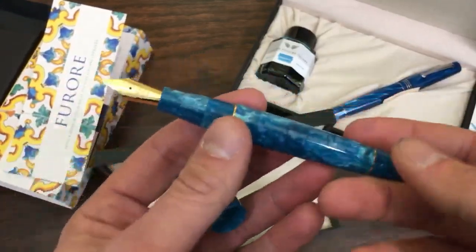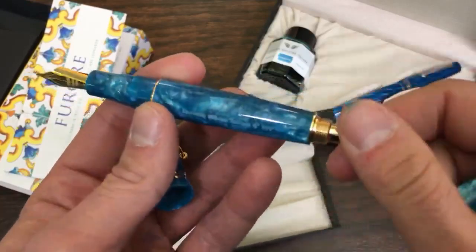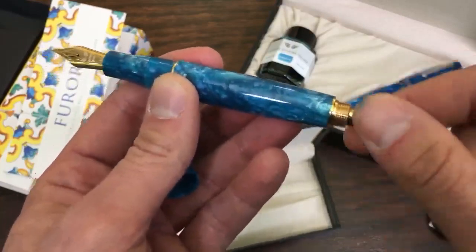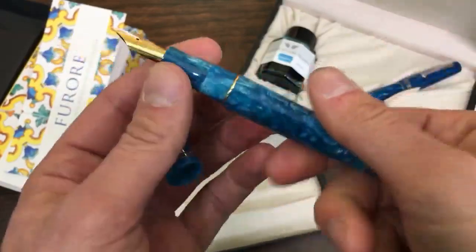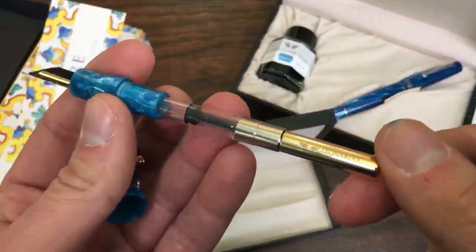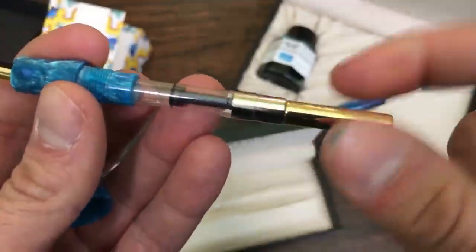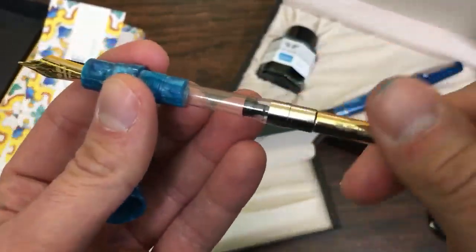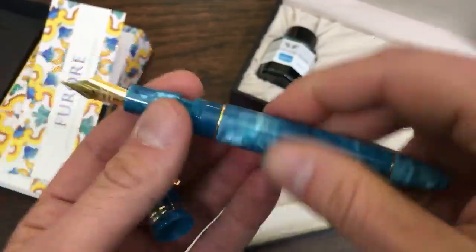With the Momento Zero or the Fiori, it has a removable blind cap at the end to activate the converter inside. So it's not a piston fill, but you can treat it like a piston fill if you don't want to open up the section — a neat little added bonus. It's a beautiful looking converter with Leonardo's brand imprint on it, and you operate it the same way you would a normal converter.